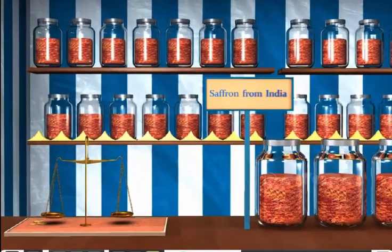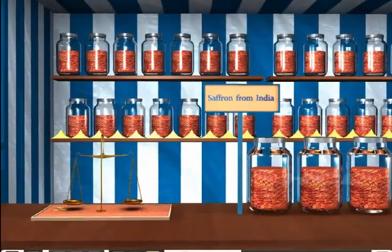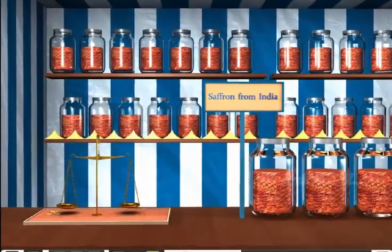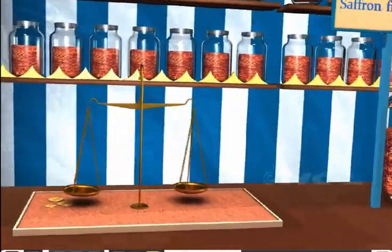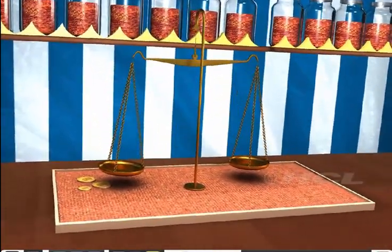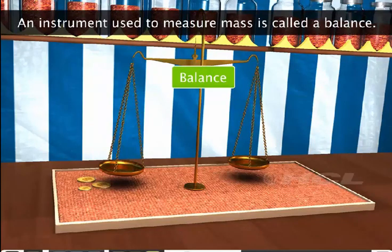Sela has stopped at the India stall to buy some saffron. Saffron is expensive, so Sela is buying a small quantity. Look at what the shopkeeper is using to measure the small mass of saffron. The shopkeeper is using a balance. Do you know what a balance is? An instrument used to measure mass is called a balance.